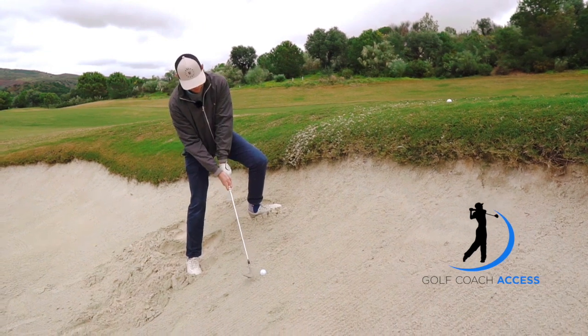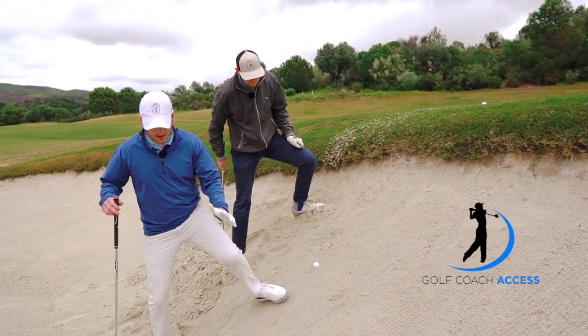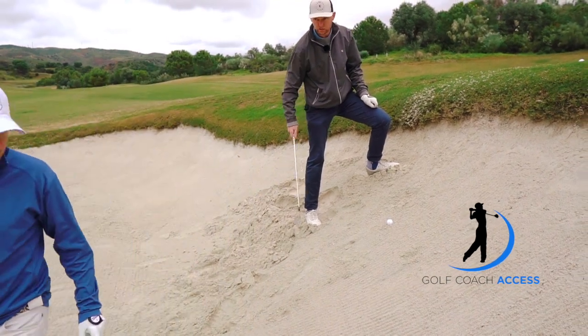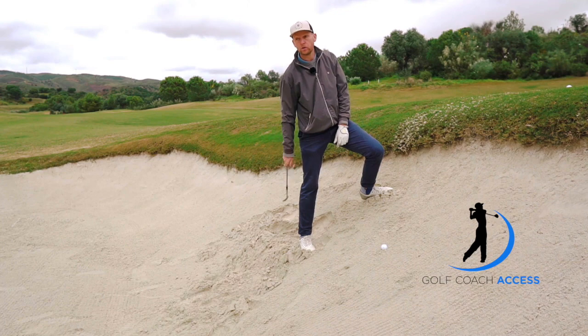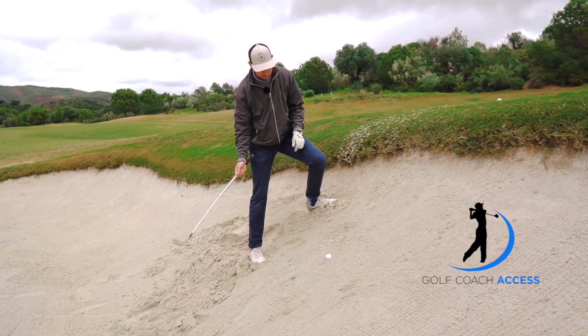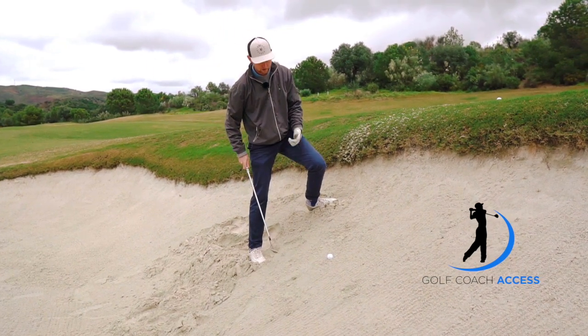Can I just say one thing while you stay there? Ordinarily on upslopes, we talk about getting the body leaning with the hill. Why are you not entirely leaning with the hill? Because it's such a steep hill that I'm going to fall down into the bunker, and it'll go so high it won't get out. So I am slightly with the slope, but I'm almost treating it a bit like the plug shot — I'm just going to swing back and sort of bury the club in the sand and leave it there and hope it pops out.